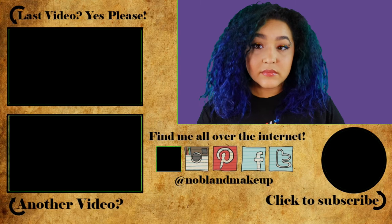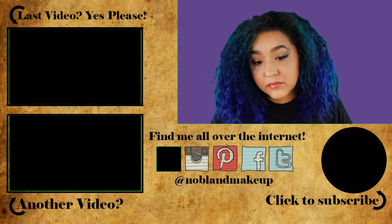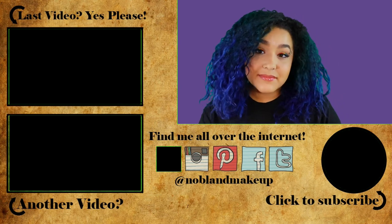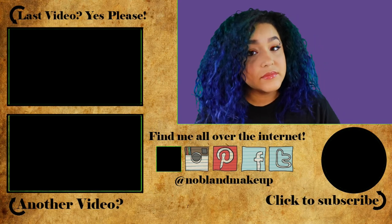So hopefully you guys enjoyed this video. I definitely had fun doing it. And if you want a full video on how to do regular winged eyeliner, I'll have that in the cards somewhere. I hope you guys enjoyed, and I'll see you guys next time. Bye!